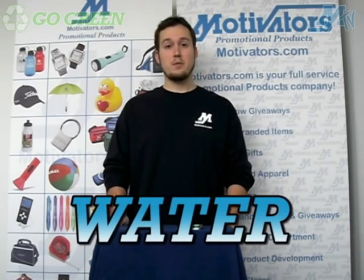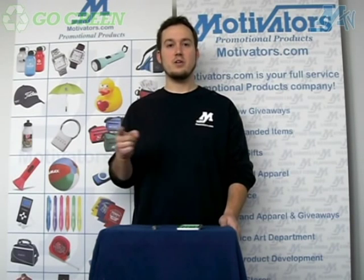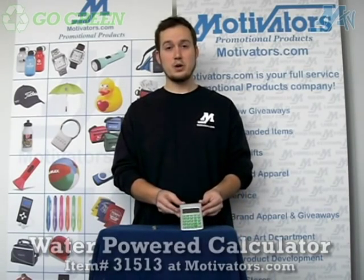Now most of the time when we think about water being a source of power or electricity, we think about the large wheels that led to a generator that created electricity. But this is not going to work in that way obviously, because this is a water powered calculator.